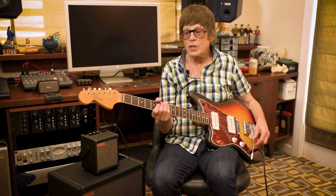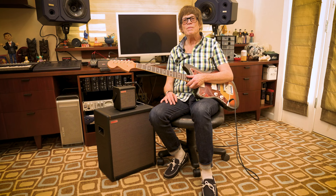A 1966 Jazzmaster — a 50-year-old guitar — through a brand-new Spark amp and Spark Cab, and it sounds just the way you want it to sound. I like it.